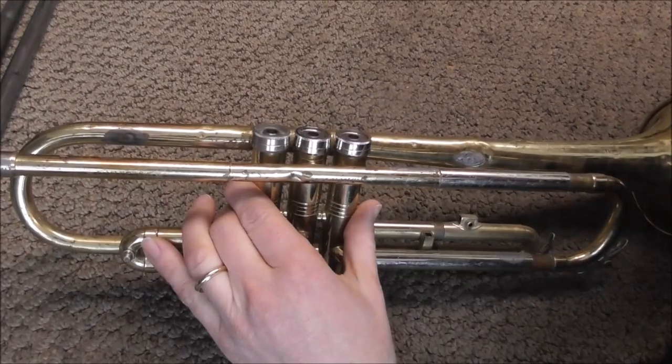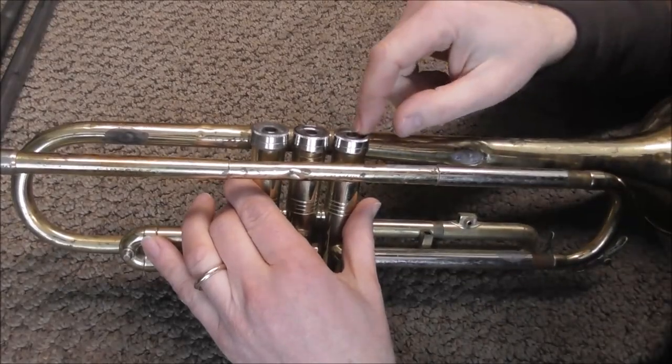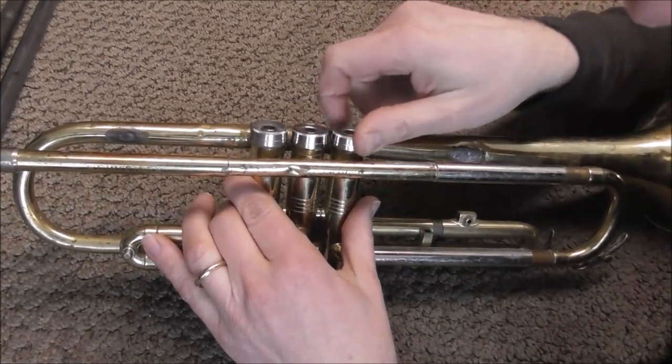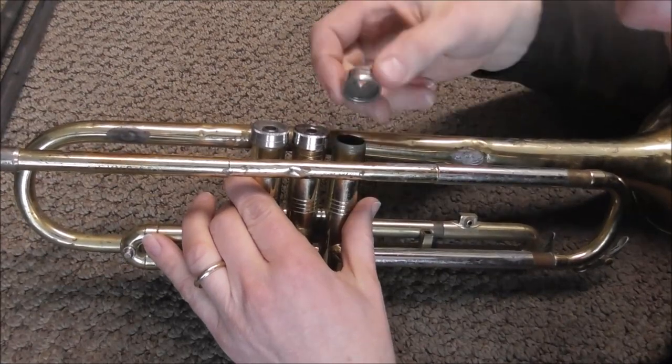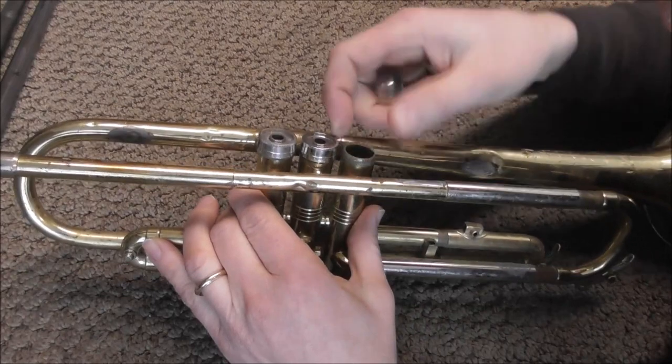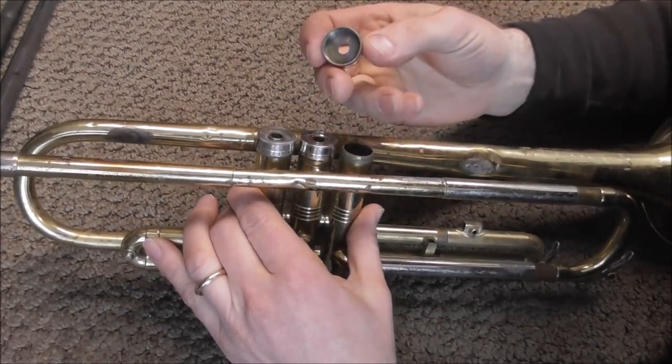The threading on the casing needs to be expanded so that it fits the threading on the valve cap and the cap can hold. This is one of my parts instruments and it has this problem — if you turn the valve cap it doesn't hold, it just slips and you can pull it off very easily. That's because the threads have been tapered inward and there's not enough room for it to hold.